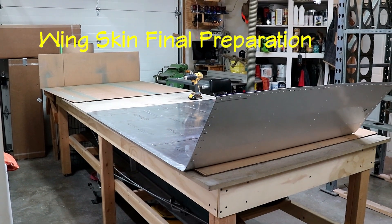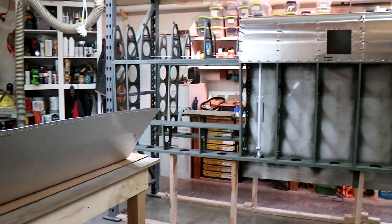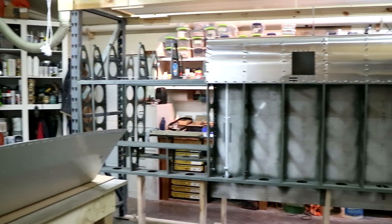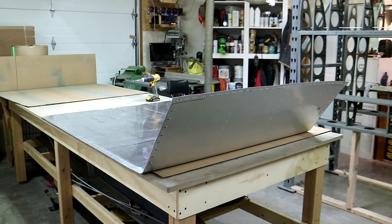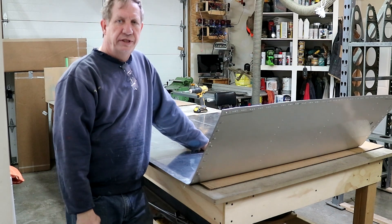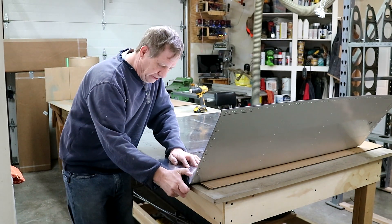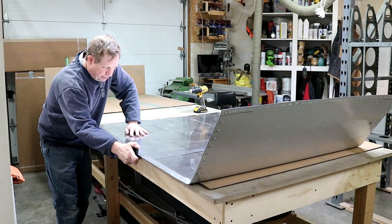I'm putting on the number one skin — it goes right there. As you can see, the other skins are already on and dimpled, everything is ready to start riveting. I'm prepping this wing skin to go on for the final time. My first step before I dimple or deburr is to take an edge roller and roll a seam over so that when it's riveted down it won't curl up and it'll lay nice and flat.